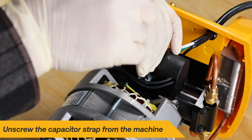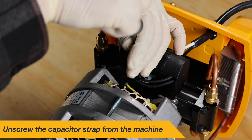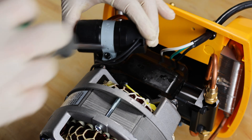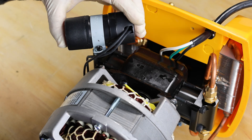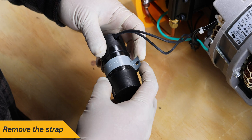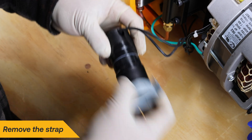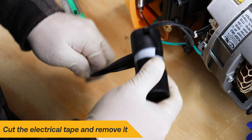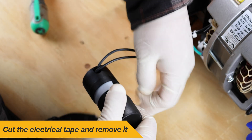With a Phillips head screwdriver, remove the strap holding the capacitor in place. Take note of the capacitor position and wire routing — it will be important to remember this for proper installation. Remove the capacitor strap. Detach the electrical tape by gently peeling it back or use a utility knife to lift the edge.